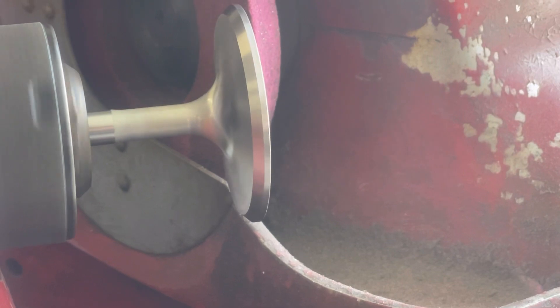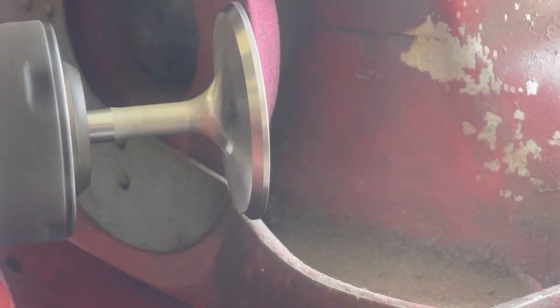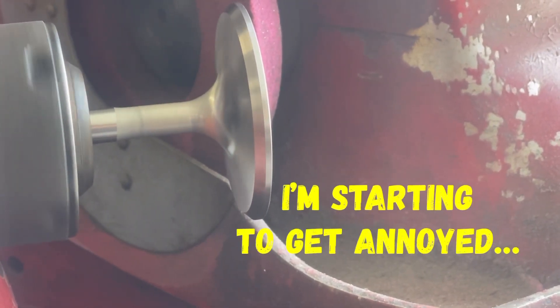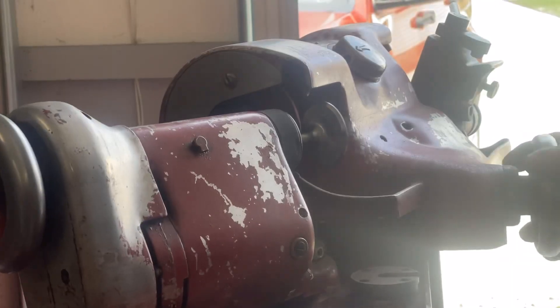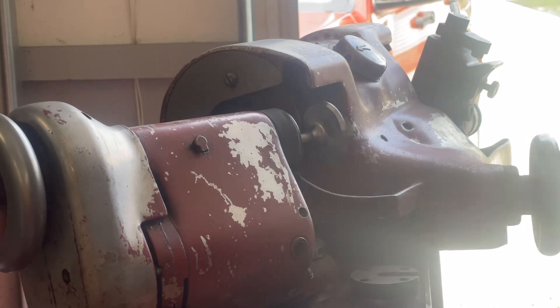This is what you get when you buy some budget-oriented heads, but this is also what you get when you check everything when you receive it. These are going to be good sealing valves, so it's back to work.